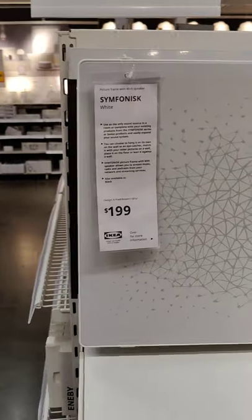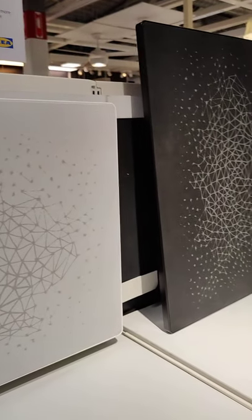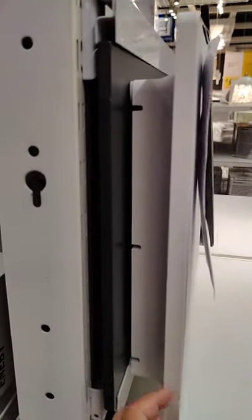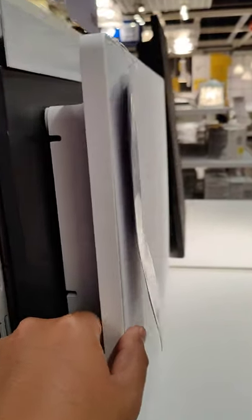I'm taking a look at the Symphonisk speaker — the one that looks like a painting, meant to be on a wall. They have a white and a black one and it's pretty thin. I saw a measurement of this on Audio Science Review and it looked pretty decent, which is what I've found with other Sonos speakers too. Look at how thin it is.